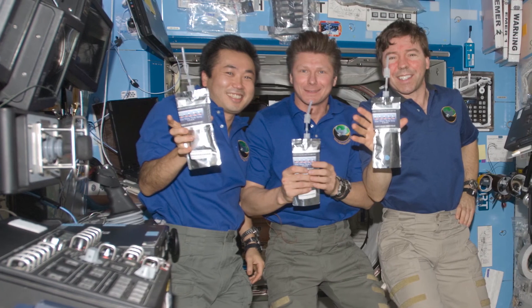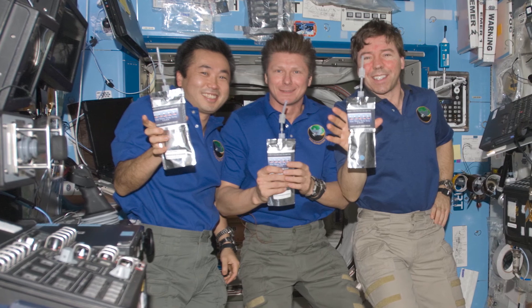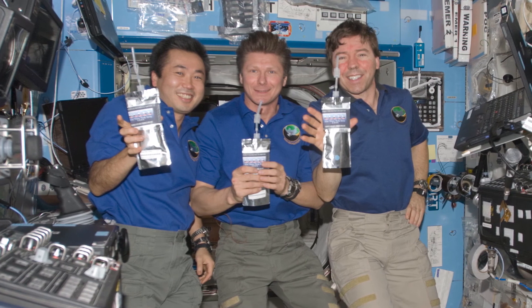The Water Recovery System provides clean, recycled water for crew members to drink and use for food preparation. It processes sources like urine, cabin humidity, condensate, and sweat, filtering all of those through the system.